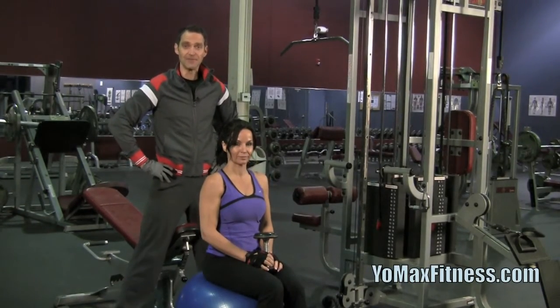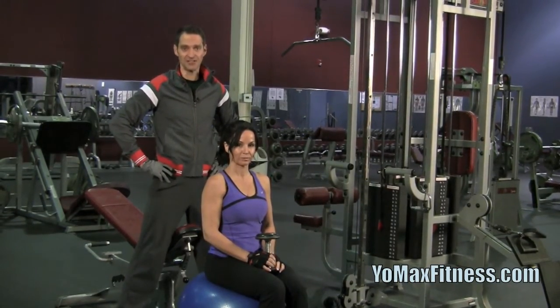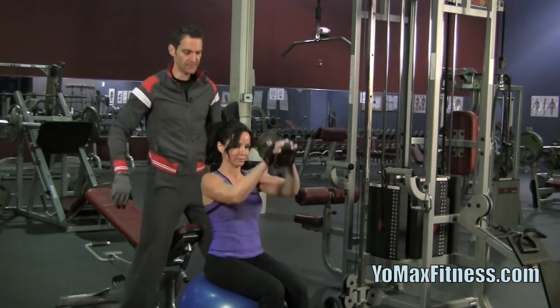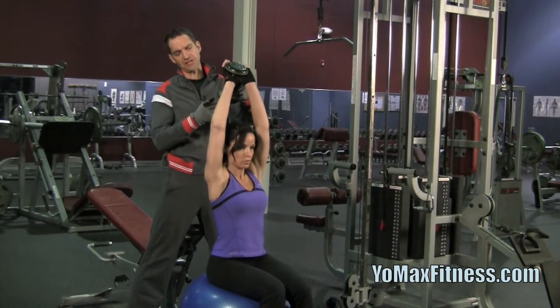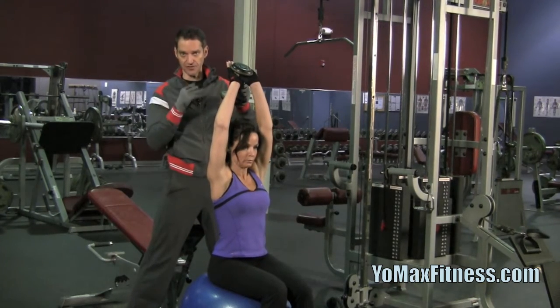Hi, we're here for yomaxfitness.com to demonstrate an overhead tricep extension with a dumbbell. Sherry, go ahead and get in position. Start all the way up — this position is the beginning, starting, and finish point.